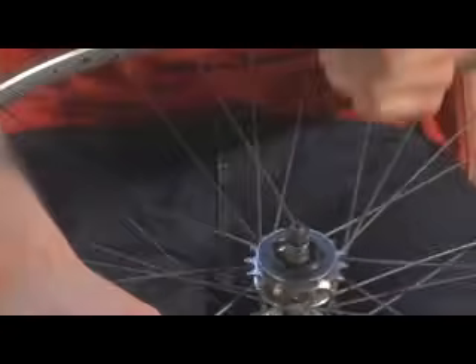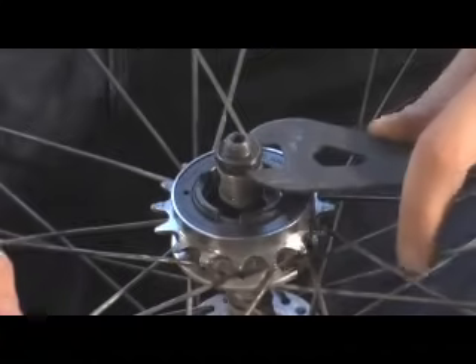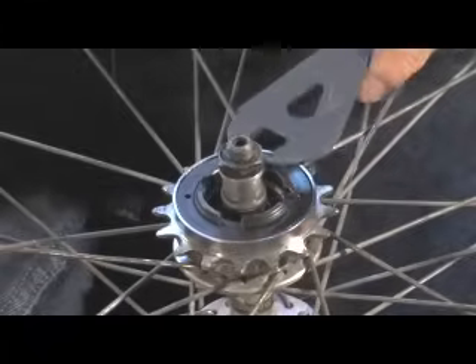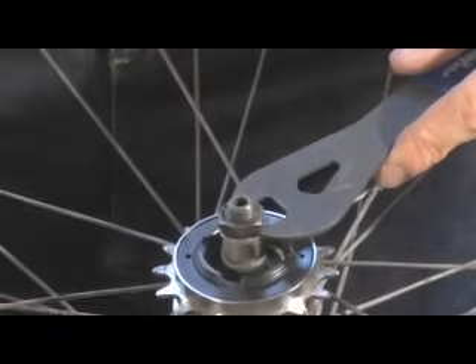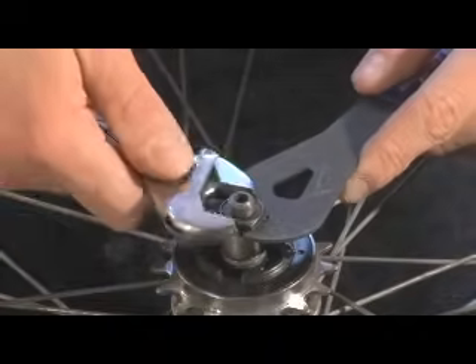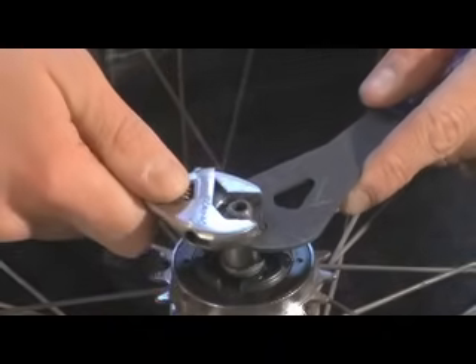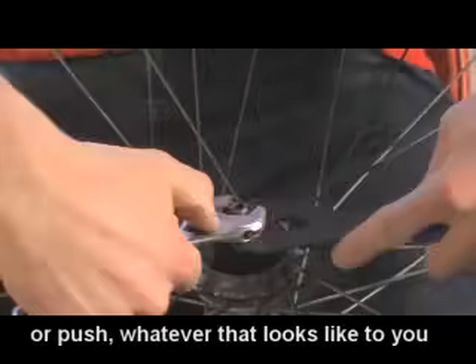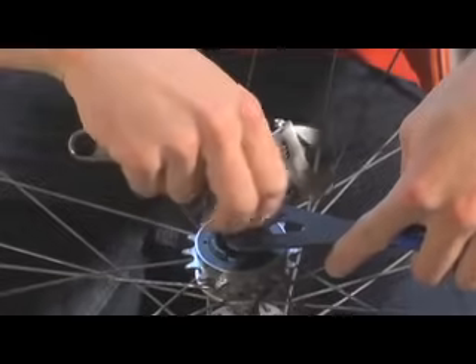So what we've got to do is take off the nut on this side of the hub. We're going to use our cone wrench, which goes right around here — this is a 15mm. It varies from hub to hub what size cone wrench you'll need. Then we take the adjustable crescent wrench and pull them in opposite directions, and that loosens up the nut on the axle.